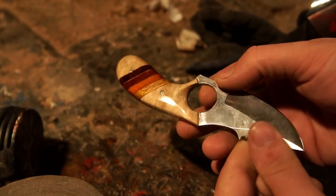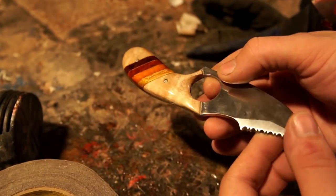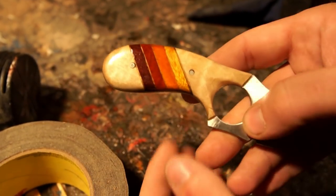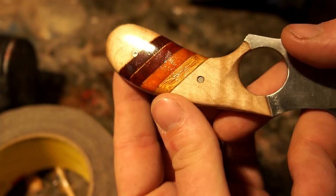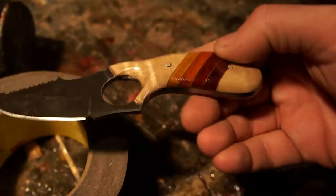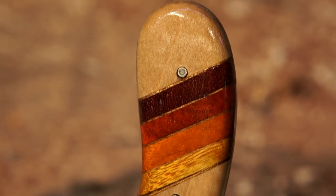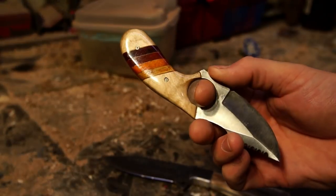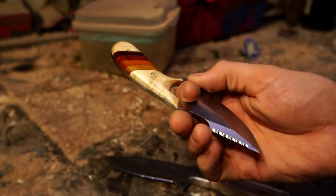Here's the finished product. The hardwoods in there are of course the curly maple, then you go down to a purple heart, red heart, Osage orange, and yellow heart. Off-camera — I don't know where the footage went — but I ended up filling the pins with a little bit of white epoxy; I didn't like them hollow because they were so small. Thank you so much for taking the time to watch my video. I'd love it if you'd smash that like button, subscribe if you'd like to see more, and I will see you guys next time.